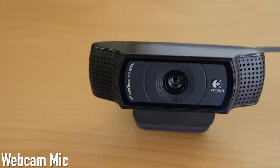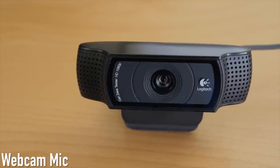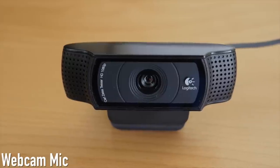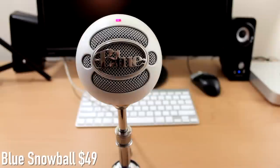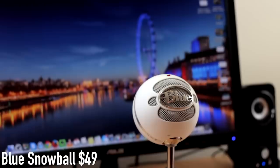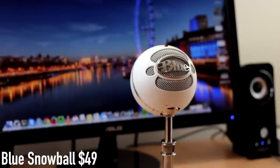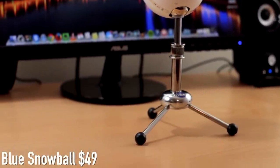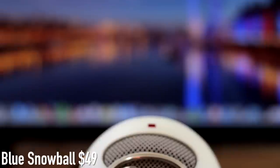Now let's do a comparison test so you can hear how the Blue Snowball and the ATR2100 — the mid-level mics — sound compared to the built-in webcam mic on my computer. This is the built-in microphone on my Logitech webcam so it's pretty bad. Now recording with the Blue Snowball microphone — this sounds a lot better. This is one of the best budget microphones when you're first starting out. It's the first one I ever bought, about 5 years ago, and it still works perfectly. For $50 this is a great choice.